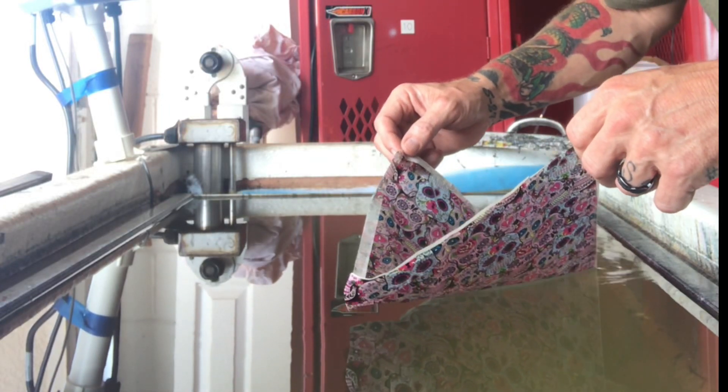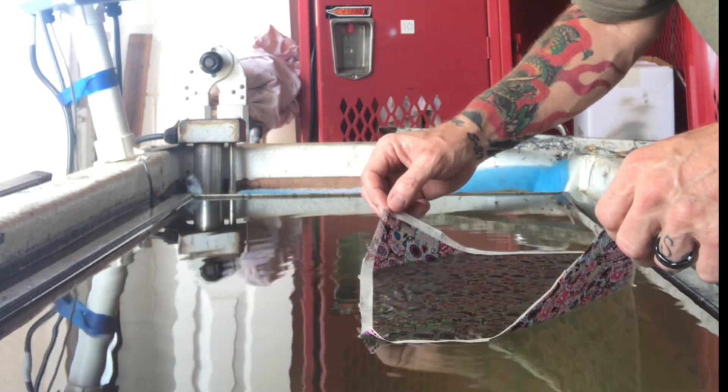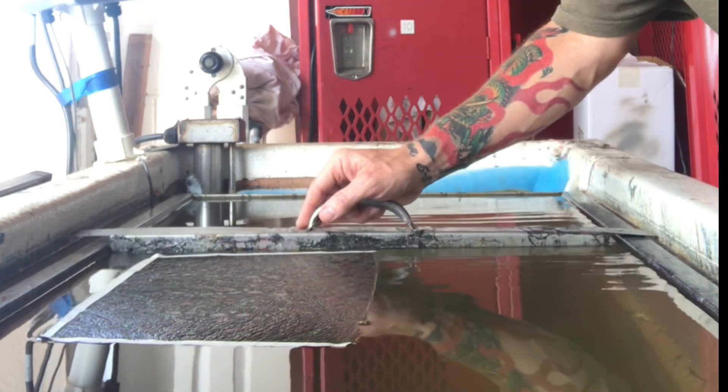Let's take a look at a HydroDip. It's been quite a minute since I put a HydroDip video out, so I thought I'd show you this one.